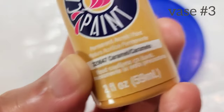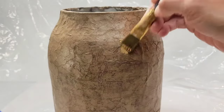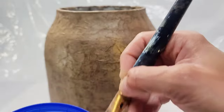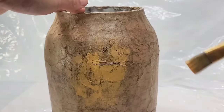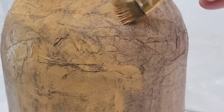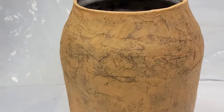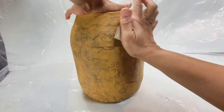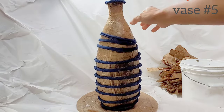For vase number three, I'm using a craft paint in the color Caramel — I think it's Anita's Craft, a store brand from Hobby Lobby. I'm going to dry brush the caramel all over vase number three to give it a nice distressed finish — I don't want a solid smooth caramel color, I want it to be rustic and distressed looking. Now that I like how that looks, I'm going to go in with a light fine sandpaper and sand it to give it a smooth finish, and I can go back and add a little bit more paint once I've sanded it.